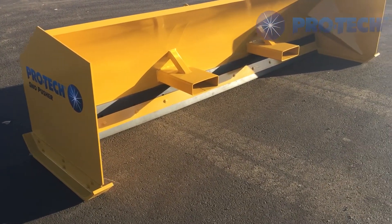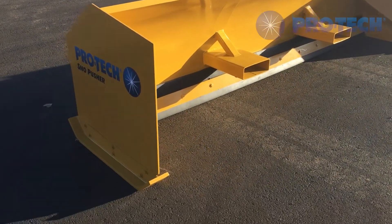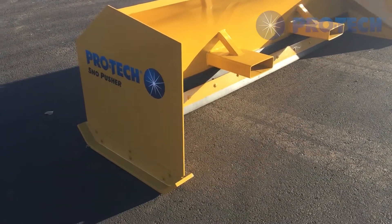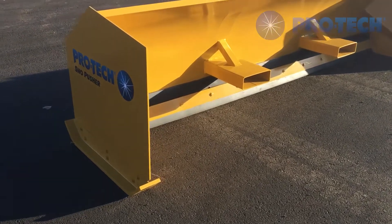What you're seeing here is our fork tube snow pusher. This is a custom product that falls underneath our additional product line. It gives you the ability to repurpose your forklift during the winter months.